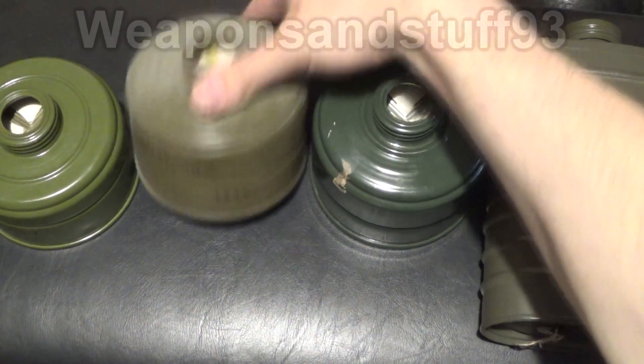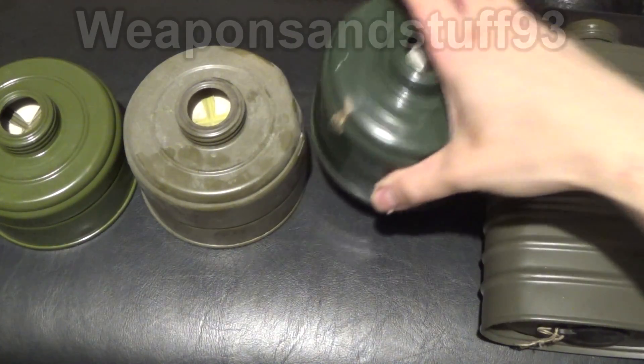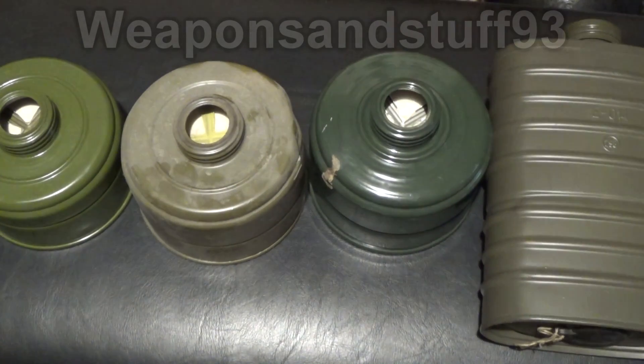I've also got here two EO18 filters — these are like what the PMK was issued with. You can hear the activated charcoal shaking around in them. A lot of people say the GP5 has activated charcoal and it's safe. No. How activated charcoal works is it's one level of filter medium, and you often have multiple levels of filter medium.